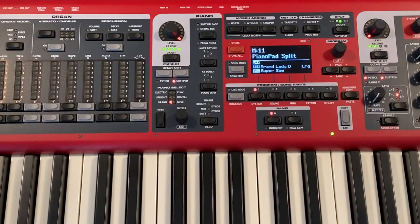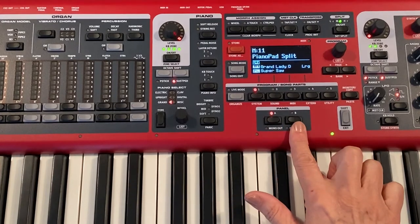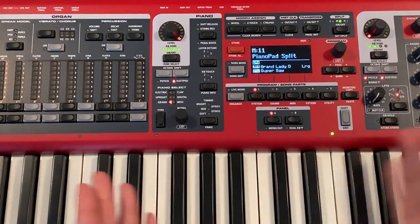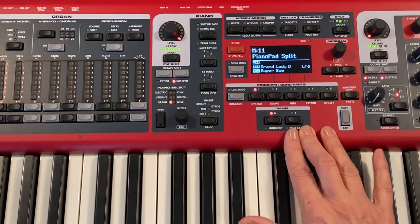Hi, Anita Cantrell here. This is a quick demonstration on how to create layers on the Nord Stage 3 by utilizing the A and B panel function on the keyboard. The Nord is divided up into two panels, which basically gives you two layers of sound.